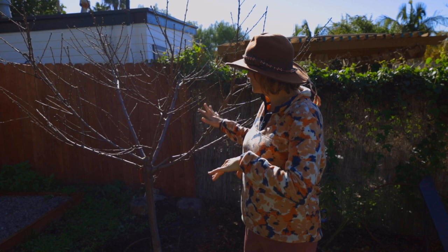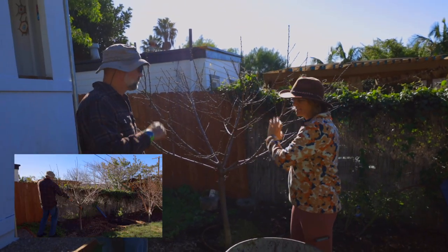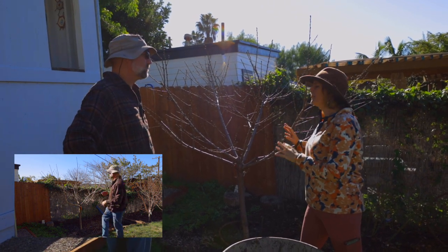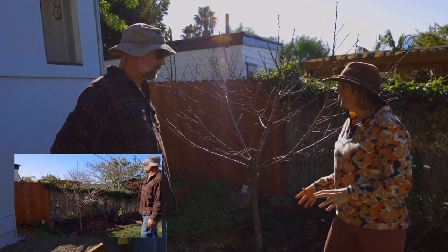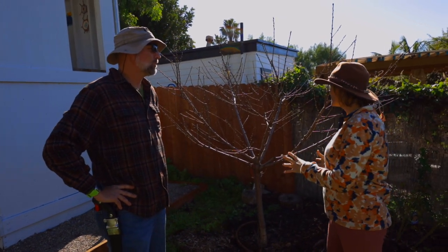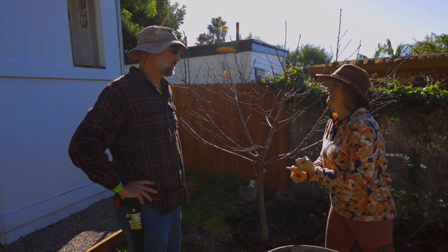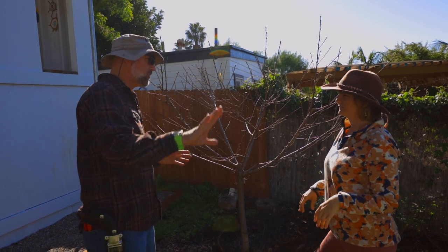We have this beautiful stone fruit tree that we pruned in the previous video — check it out, guys, we did all the detail, it looks amazing. Now that's one part of having really healthy fruit trees. The next part is you've got to feed them. I know how to fertilize our vegetable farm and our seed farm, but it gets a little confusing with fruit trees — what do you feed them with and when?